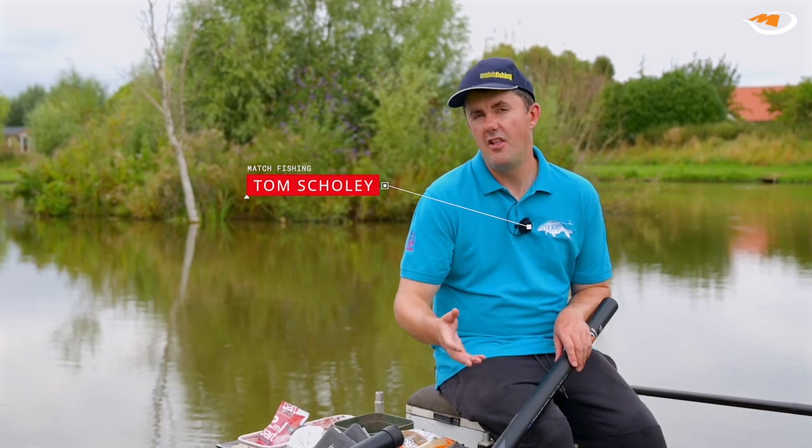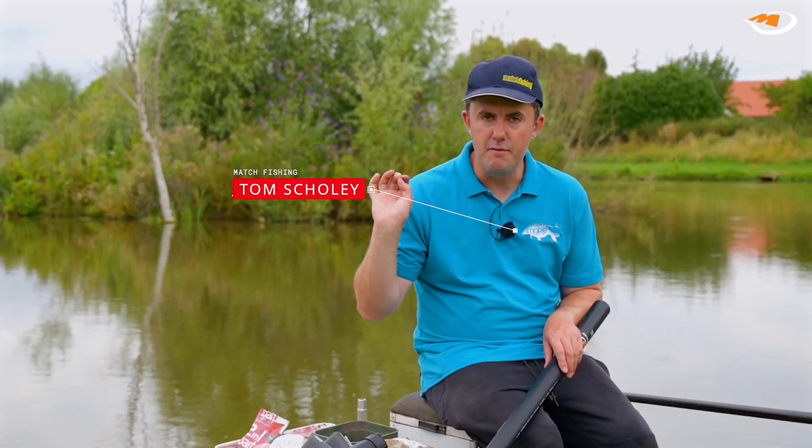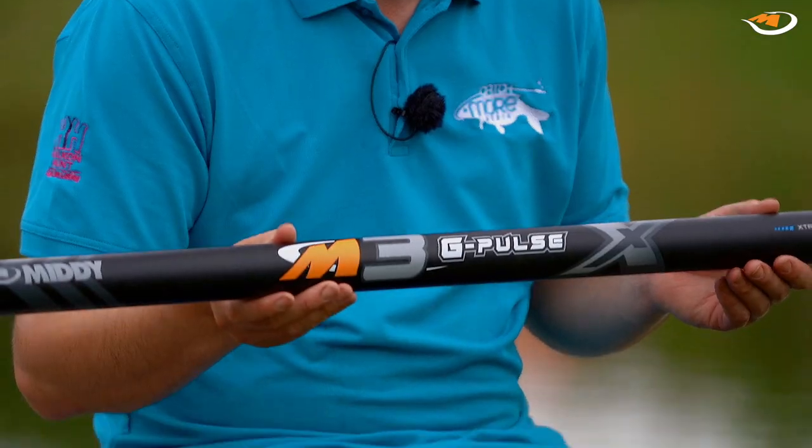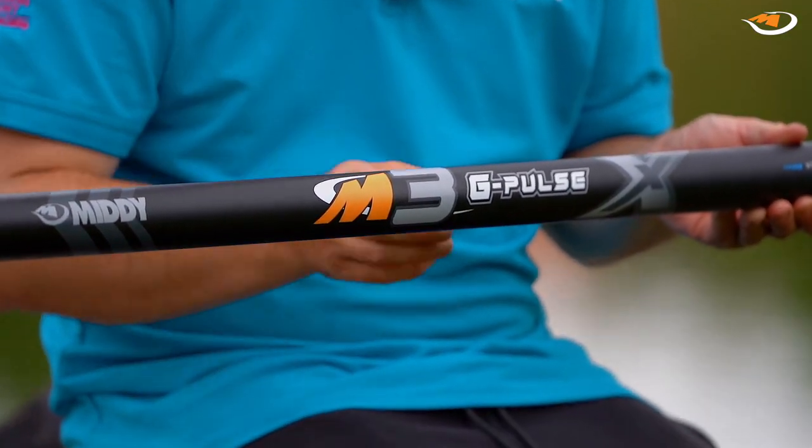Hello, I'm Tom Scowley and I'm here at the lovely Lindholm Lakes today doing a spot of margin fishing. I want to talk to you first of all about this, the Midi M3 Mark II pole that I'll be using.